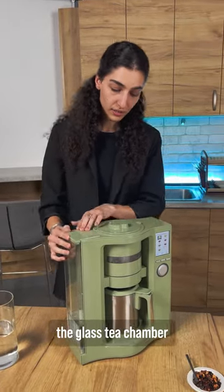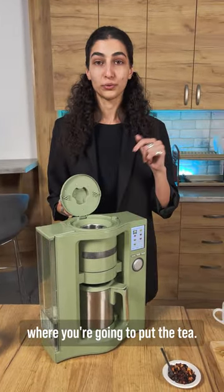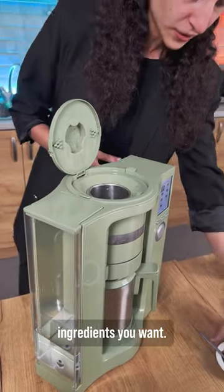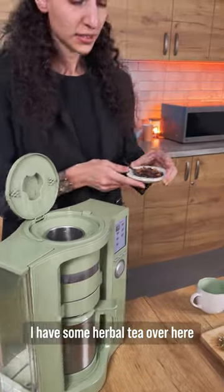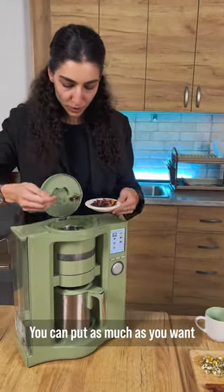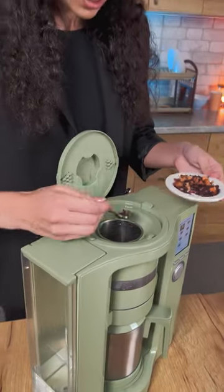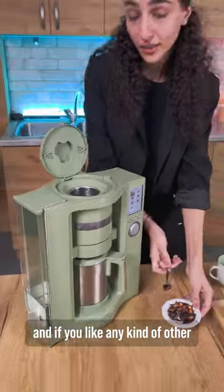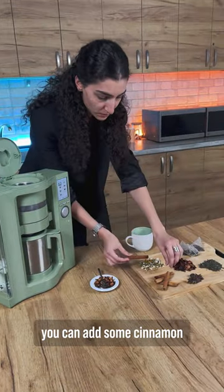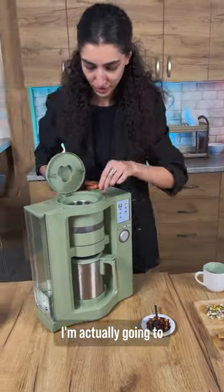Then we have the glass tea chamber where you're going to put the tea. It can be tea leaves, tea bags, matcha, any kind of ingredients you want. I have some herbal tea over here that we're going to try to make. You can put as much as you want, and if you like any other ingredients with your tea, like cinnamon, you can add some cinnamon there too. I'm actually going to put two in here.